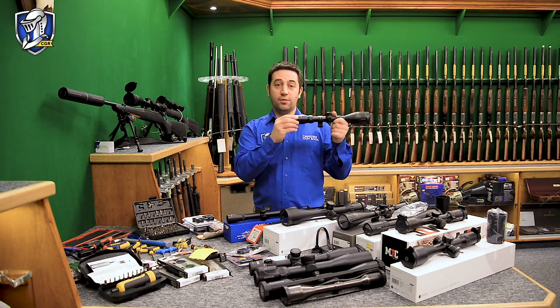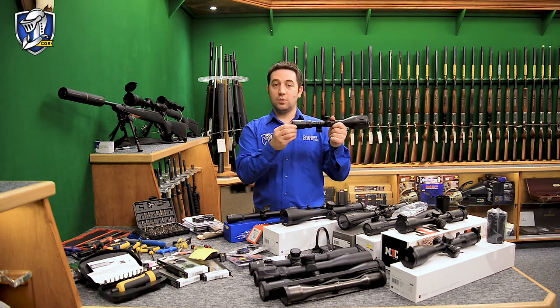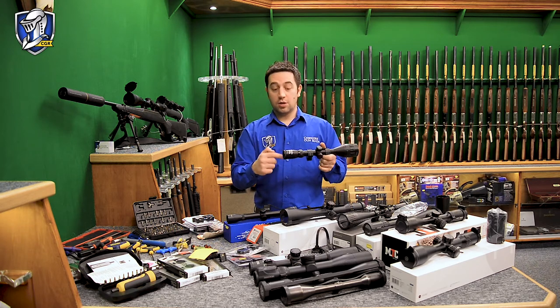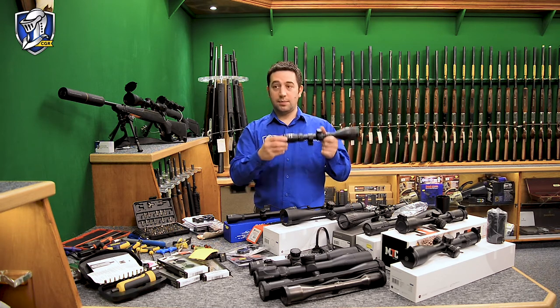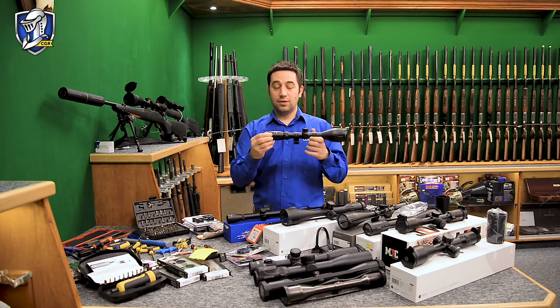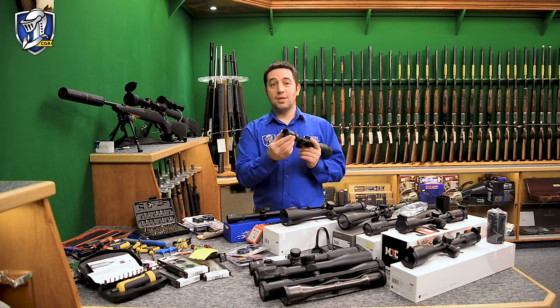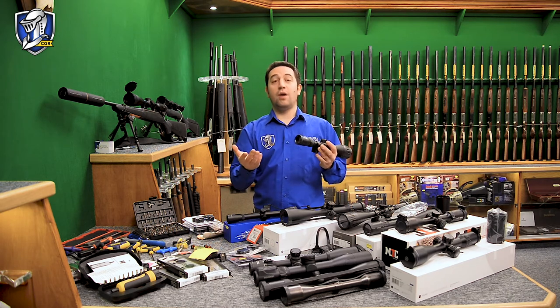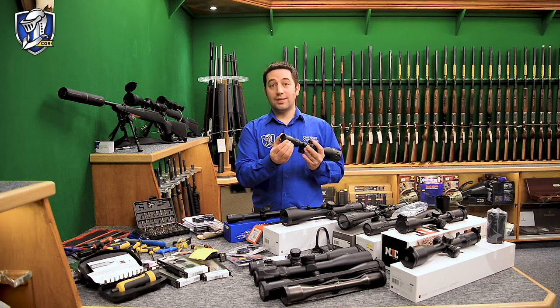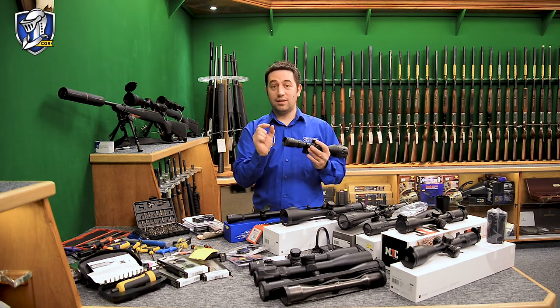The easiest way to do this is look through and start backing it out — when you get the scope nice and sharp, you can lock it there with the locking ring. If you go too far it's a bit fuzzy, just wind it back in a little bit. What I've found over the years is that the older people get, the more their eyesight deteriorates and this needs adjustment. If people have very thick lenses in their glasses, this might need a bit more adjustment too.